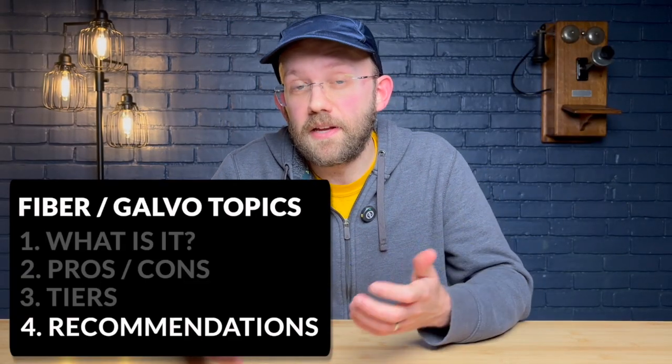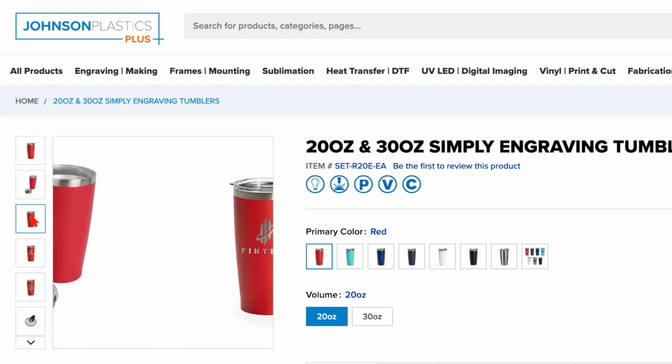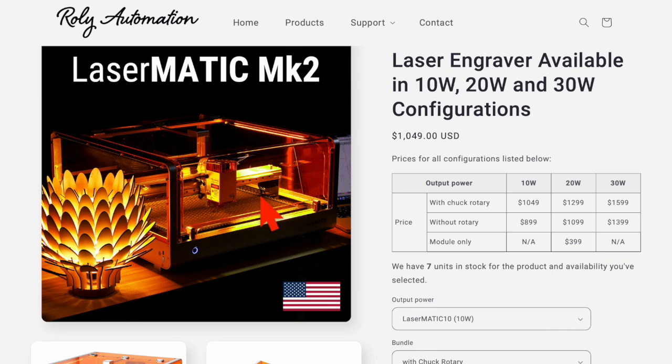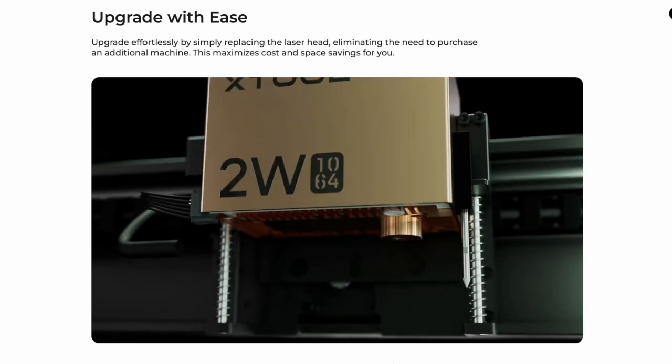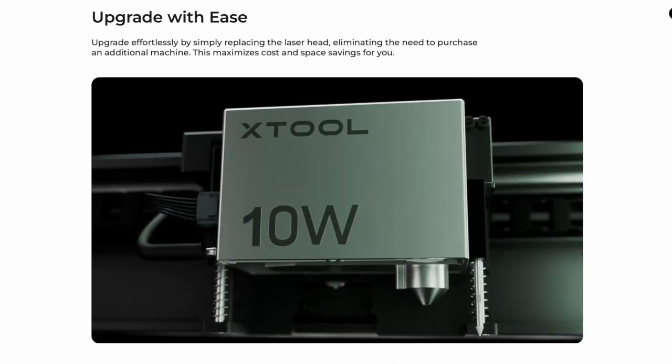As for my general recommendation when it comes to fiber lasers, I'd first suggest you check whether the projects you want to do can actually be done on a diode laser. For example, you might be thinking of tumblers — they're made of metal, but they're often powder-coated with paint, and by engraving off that layer of paint you might actually be able to do that project on a diode laser. If you think all of your projects can be done on a diode, then the sweet spot for beginners is still that enclosed diode laser style. But even if you need metal engraving a standard diode can't do, remember that some systems — like the X-Tool S1 — have the ability to purchase a separate infrared laser head module you can swap in to allow some small-time metal engraving.